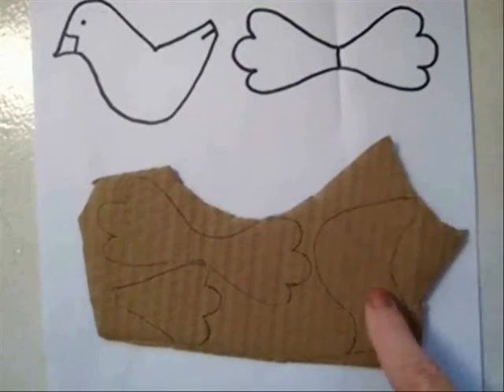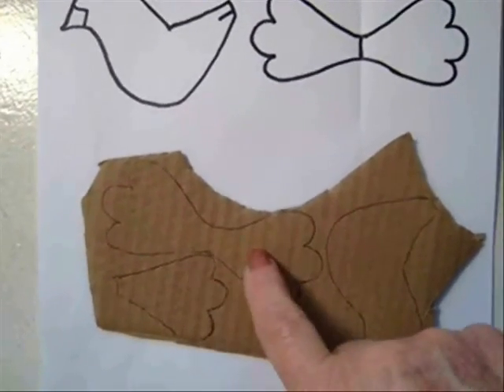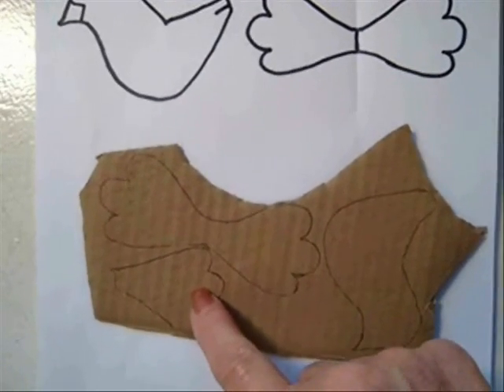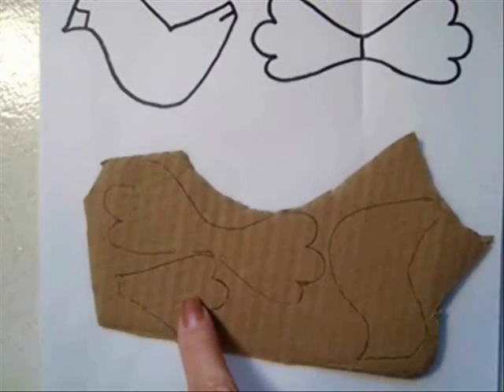To make the bird, print off the pattern, trace it onto cardboard and cut it out. You will need one half of the wing for the tail, so you'll have three pieces: the body, the wings, and the tail.